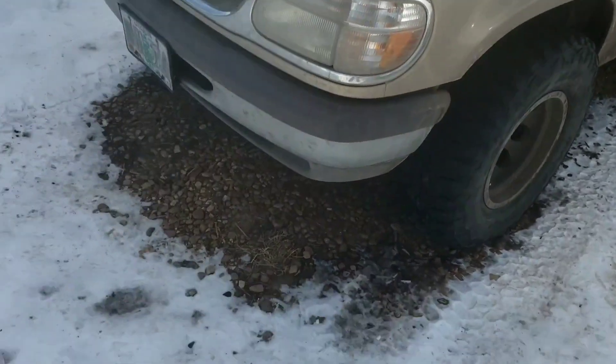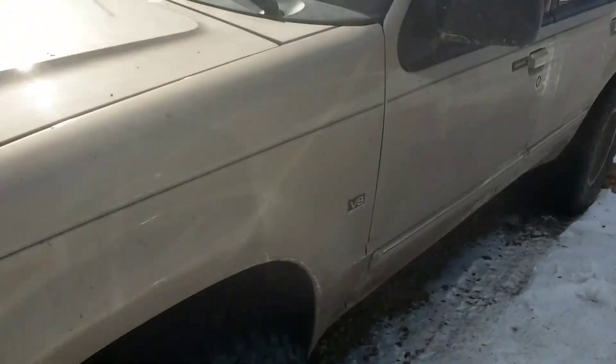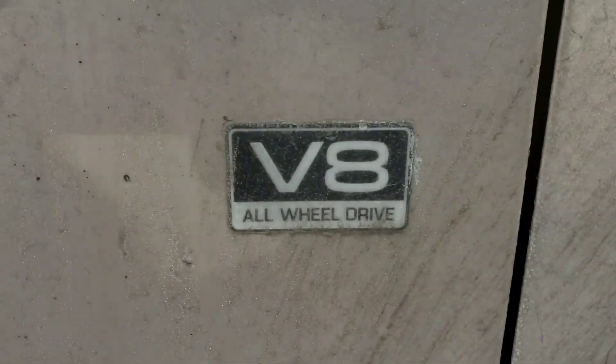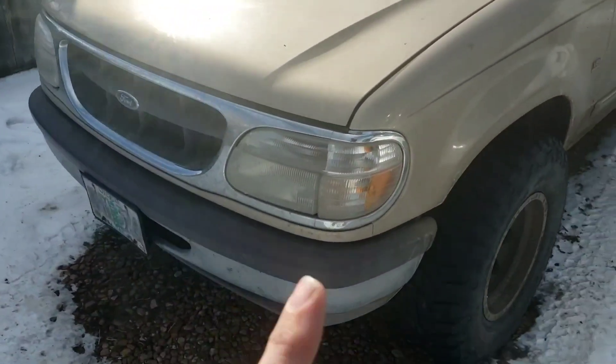Welcome back, thanks again for joining us and welcome back to Sweet Bailey YouTube. We are here with the V8 97 Ford Explorer.